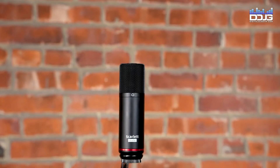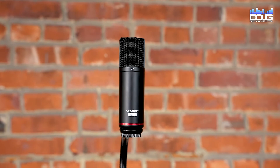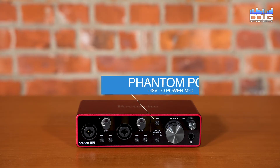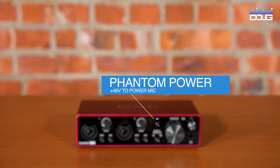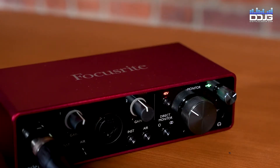For the included CM25 Mark III condenser microphone, you will need to enable phantom power. Phantom power gives a 48-volt boost to your microphone to power the device. Push the 48-volt button on the front of the interface to enable phantom power.